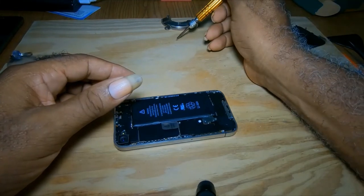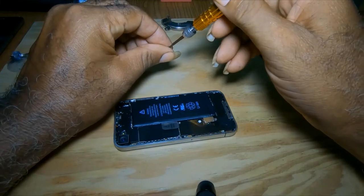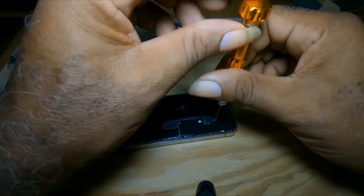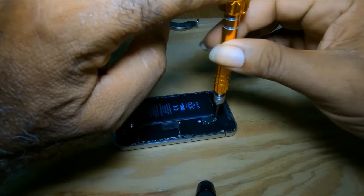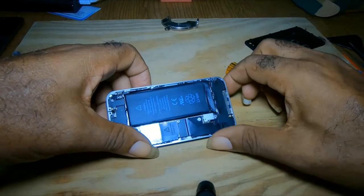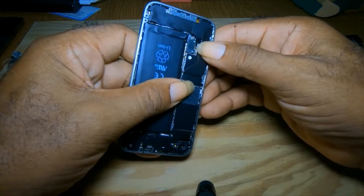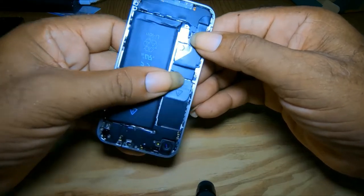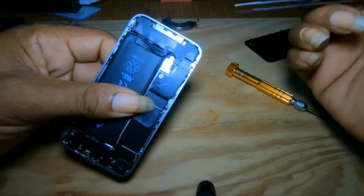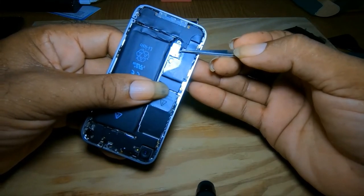Bracket again. Once it's secure, you take your screw and put it in and tighten. Once you get it in, make sure you hit a click — that's the antenna wire, the thing that's making connection to the back cover.